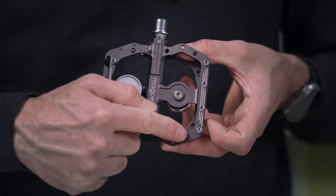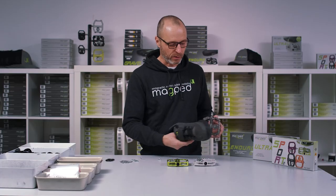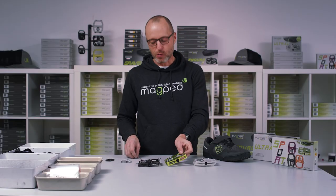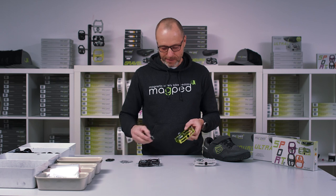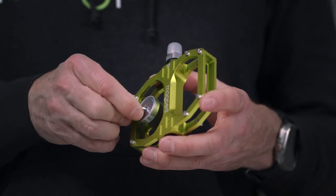You might need to test out which pin setup best fits your shoe sole. Last step and very important step: you need to set up the magnet height. Put in the 2.5 millimeter Allen wrench.